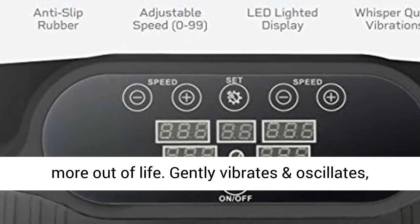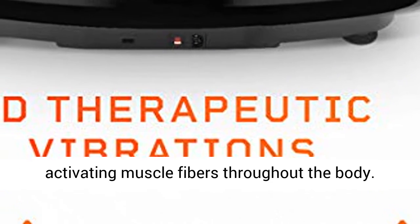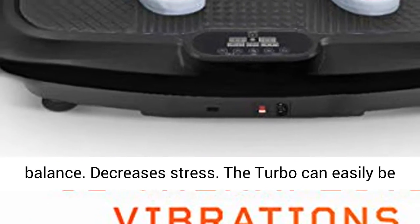Gently vibrates and oscillates, activating muscle fibers throughout the body. Increases muscle strength, bone density, and balance. Decreases stress.